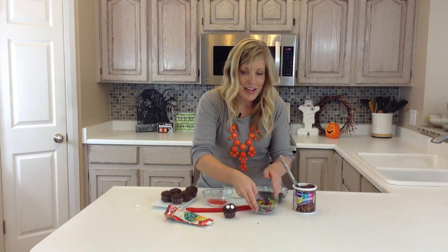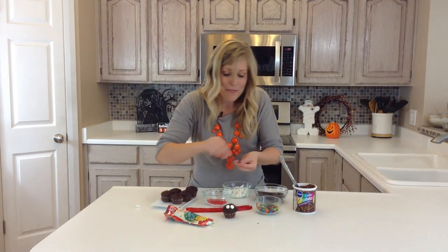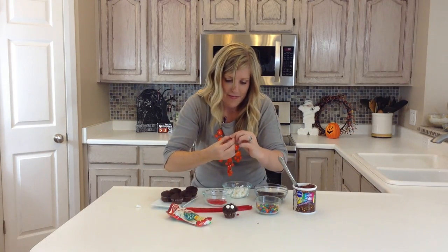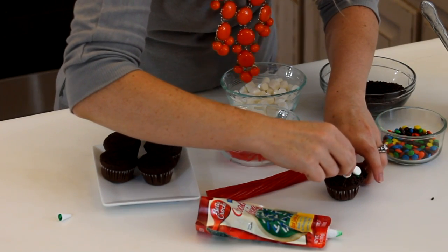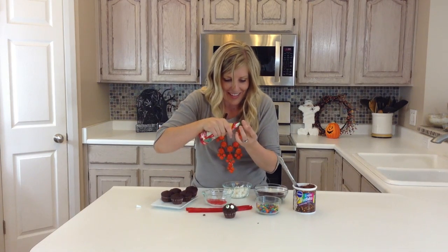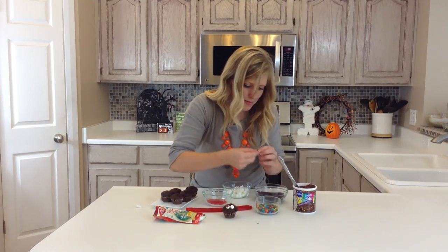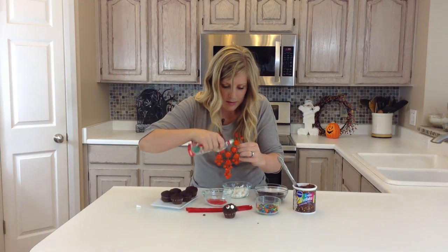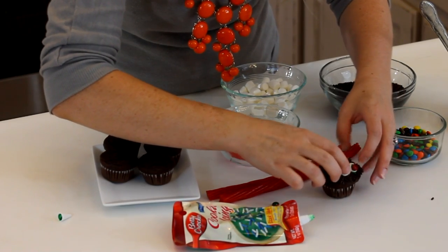I got some mini M&Ms and you can pick whatever colors you want. You can do red eyes for a little scarier, or blue or green, whatever you like. We're going to go red just because it is a Halloween spider. Make sure the M on the M&M you cannot see it — grab one that doesn't show the M. So there's my spider's eyes.